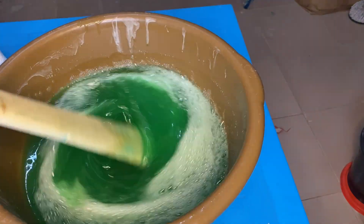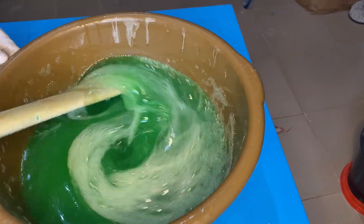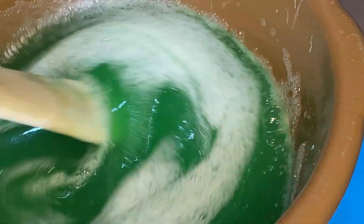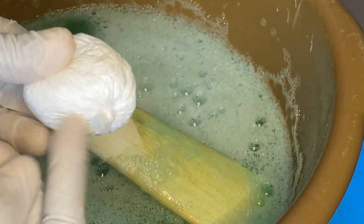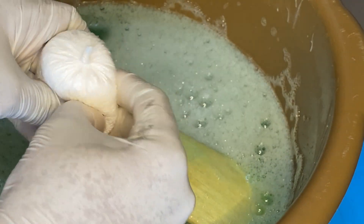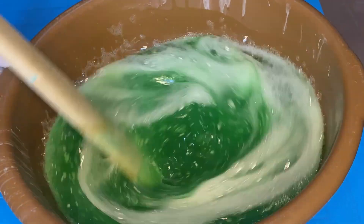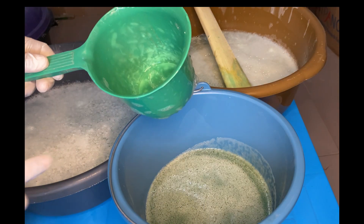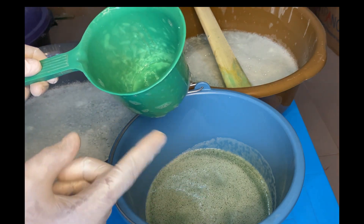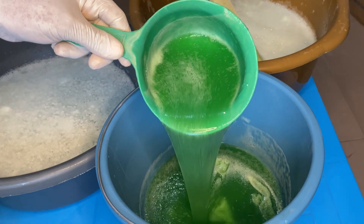Salt is always the last option a liquid soap producer should go for, because aside from adding extra water which will dilute the liquid soap, the salt kills the foaminess in the liquid soap. If your liquid soap was very foamy, after adding more water to dissolve the salt, and aside from the water diluting the liquid soap, the salt itself has the tendency to kill the foaminess. So if you were to add one SLS, you have to add two. The salt is basically the third option.